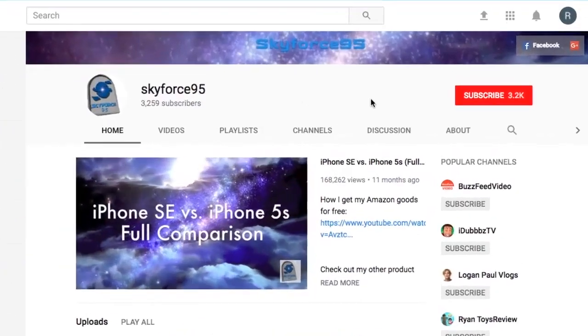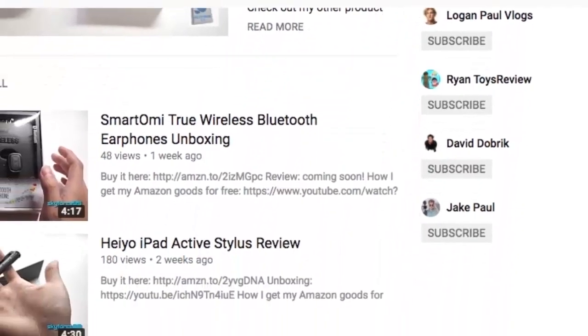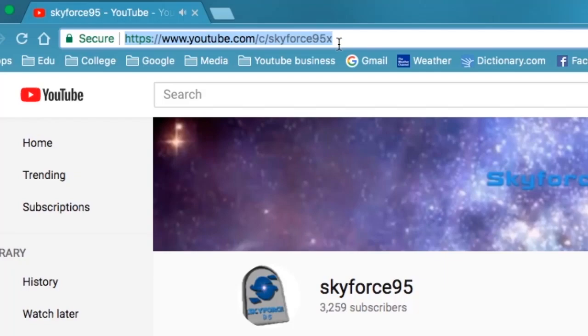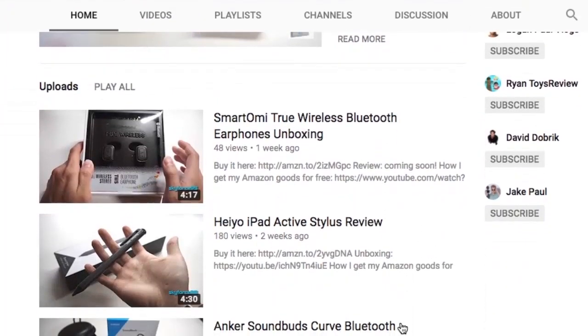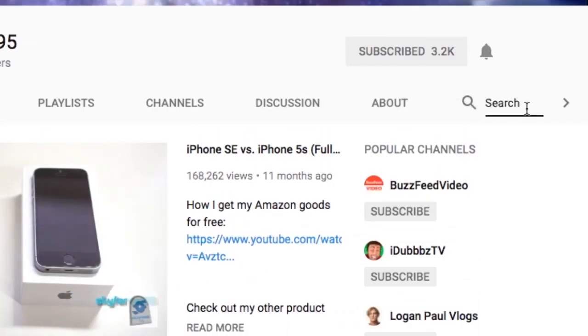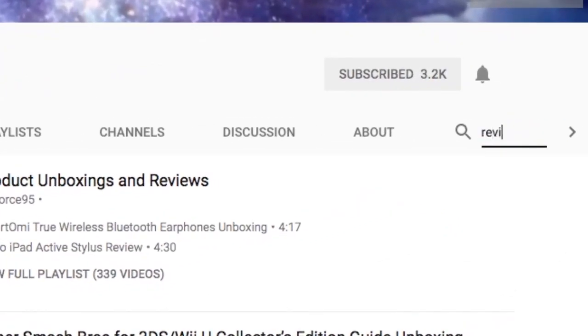That concludes my unboxing video. Make sure to subscribe to my channel, Skyfres95, if you haven't already, to see the review when it comes out. Or if you're watching this on Amazon, head over to my channel URL or just search it up on YouTube — Skyfres95. There you'll see a bunch of my product reviews and unboxings, feel free to browse. Thanks for watching.